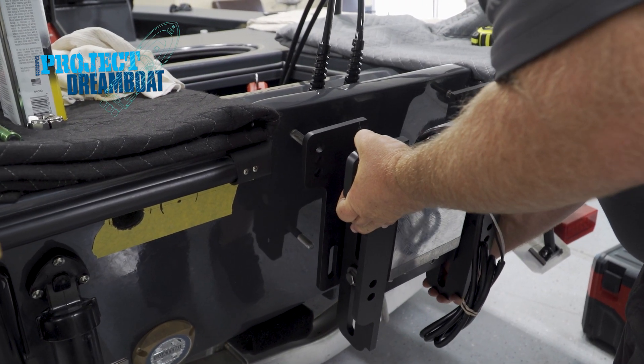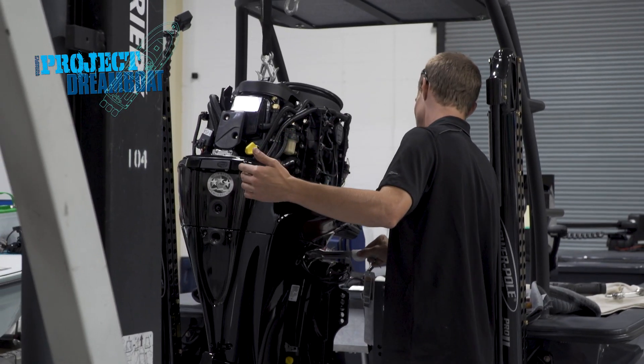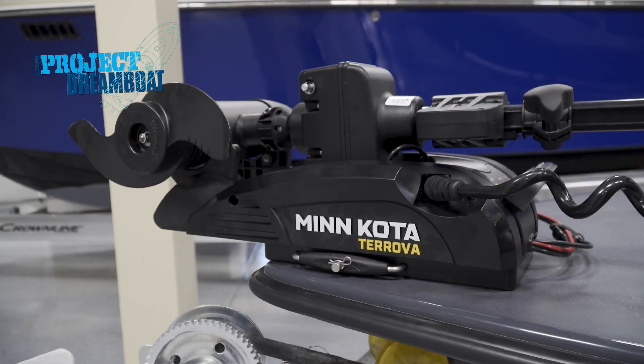The experts at TRB install a new jack plate and fresh power on the custom skimmer skiff. Now that we got basically all the wire run and everything rigged up, the last step is to put on the jack plate and the Mercury.